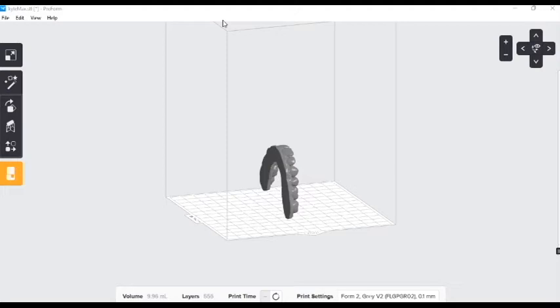What up YouTube? Today we are going to be talking about arranging our dental arch in Preform and preparing it for 3D printing.